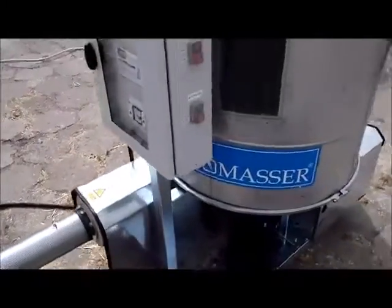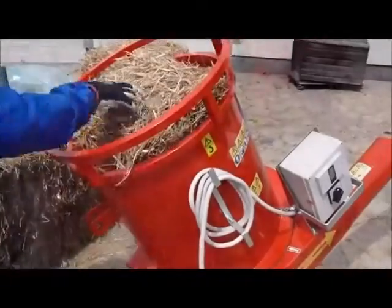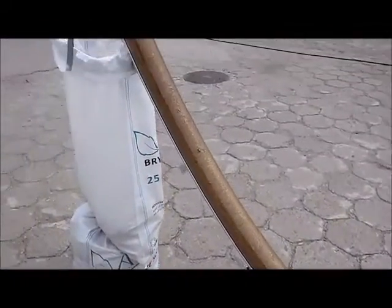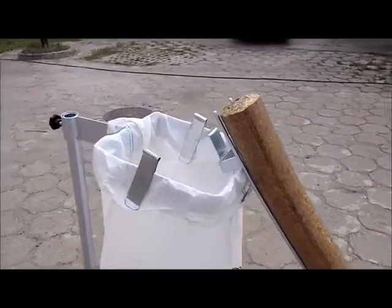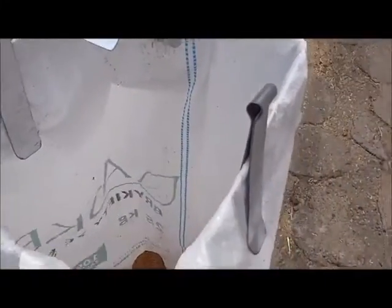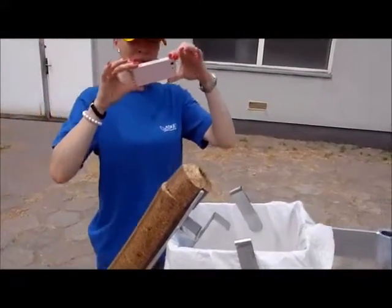Now we can see here in the container that we have run out of chopped straw. So we start the shredder again. Now we have a very nice result.